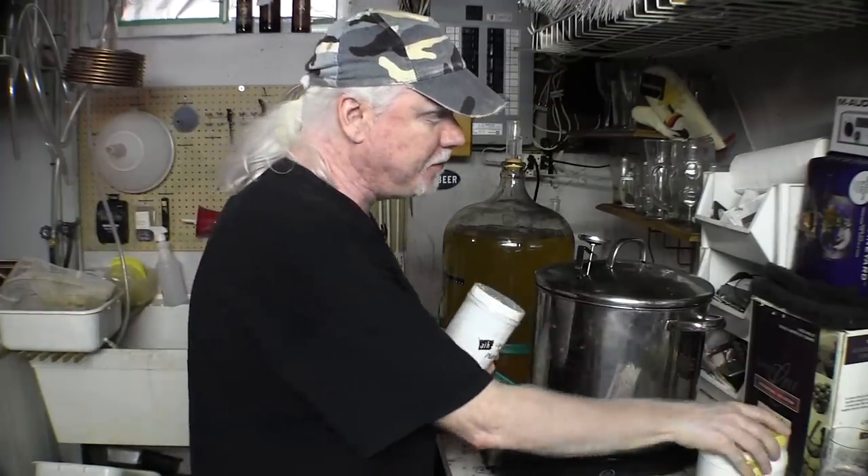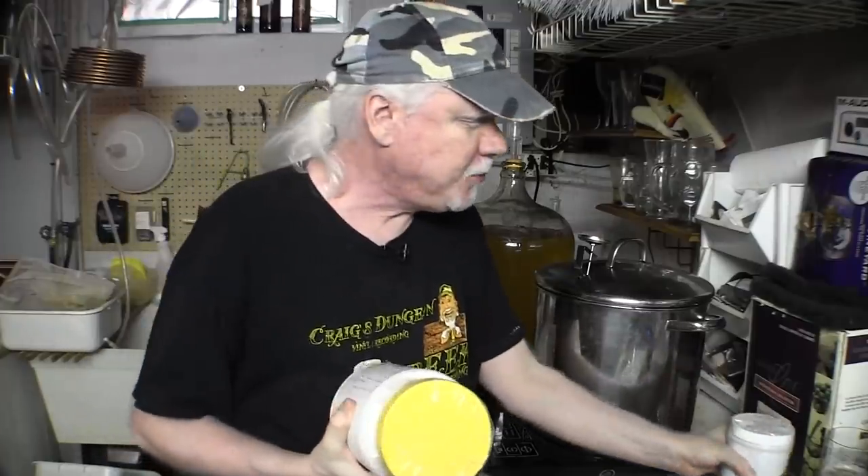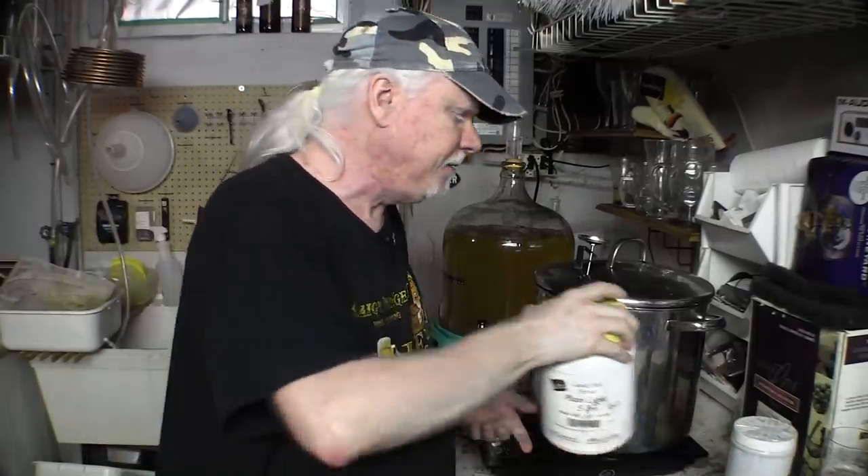There are two ways of doing this. One, you can do it the all-grain method, which is using grains and mashing them yourself to make the wort. Or you can get the malt extract and do it that way — it's a little bit easier and takes less time. We've got eight pounds of liquid malt extract here, so in this case the work has been done for me. I don't have any problem at all with partial extract brewing.